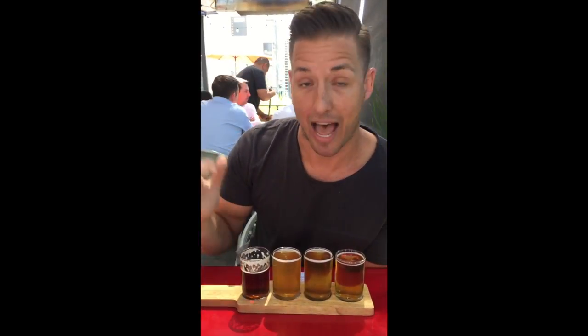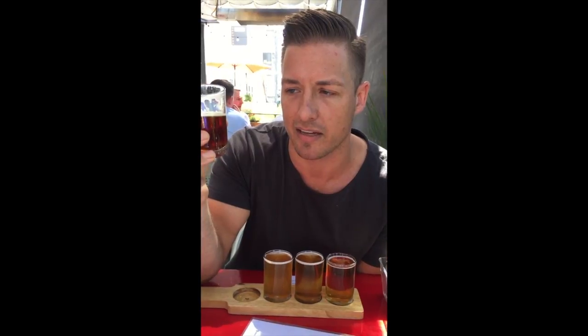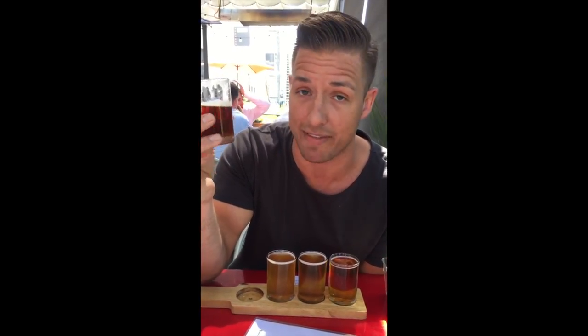The lower the IBUs on a beer, the less hoppy it's going to be. The higher it is, the hoppier it's going to be. It's got a very nice dry finish, and I think that's what I like about this. Not super bitter, but a dry finish and some good clean malt. It's a really fantastic red ale.